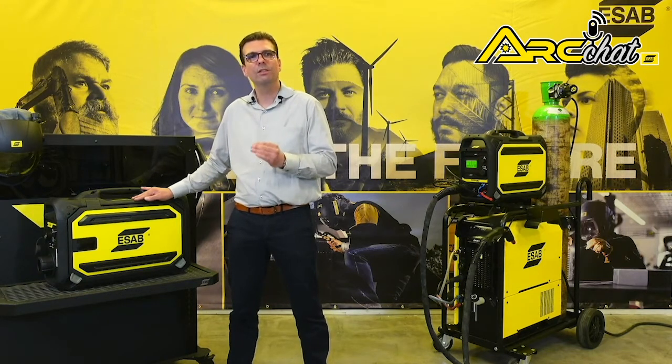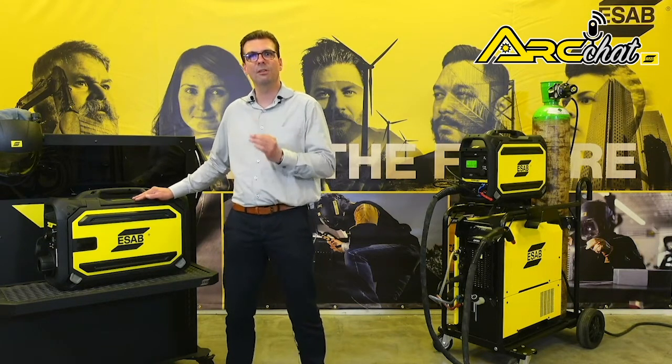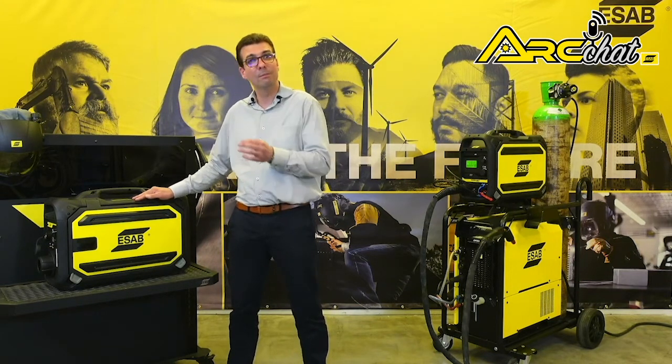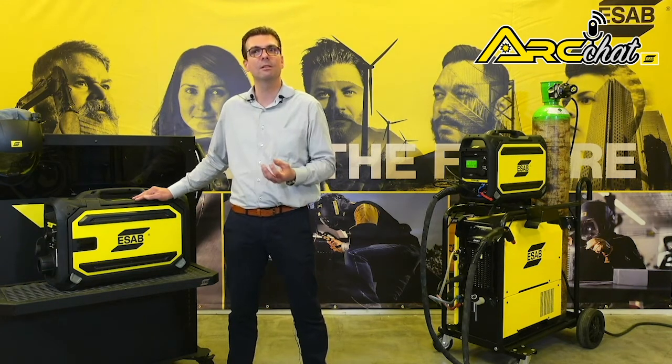RobustFeed features a precisely crafted 4-roll drive stand that improves feeding accuracy at lower speeds, has the power to feed cord wires and the high speeds necessary for smaller diameter hard wires.